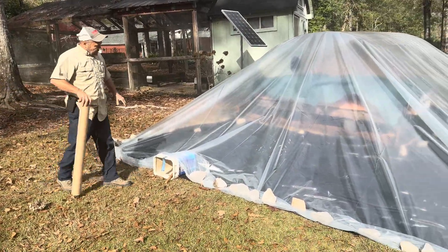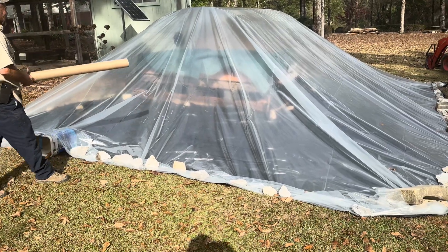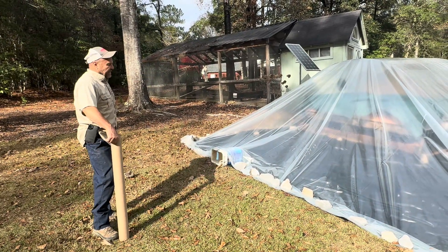There it is all sealed up. It's already got water condensing on the inside in just that amount of time. I put a breathable tarp over the wood just to protect it from the sun.